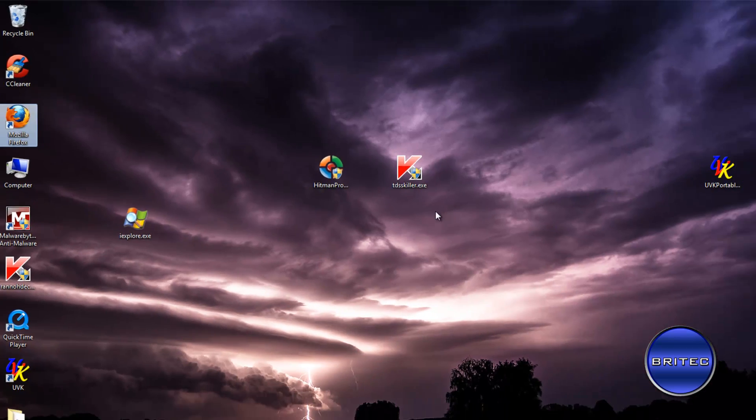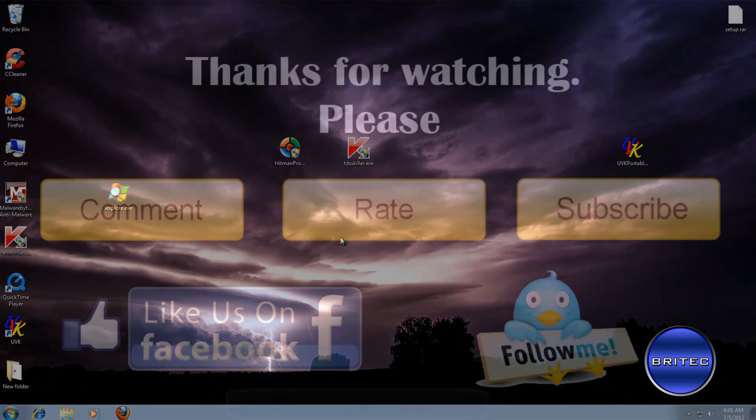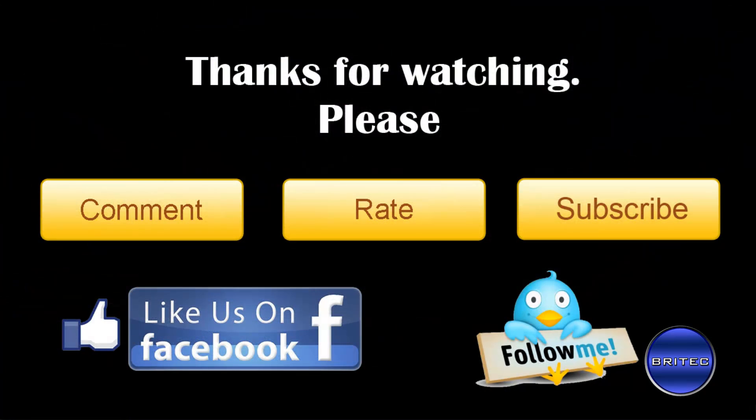That's pretty much it — this one's all cleaned up and it was pretty straightforward. I hope you enjoyed it. My name is Brian from Brightech.co.uk. If you enjoy these videos, please hit the subscribe button and show your support by rating and favoriting my videos. If you have any requests for videos, just like this one, send me a message and I'll do my best to make that video for you. Thanks for watching — bye for now!